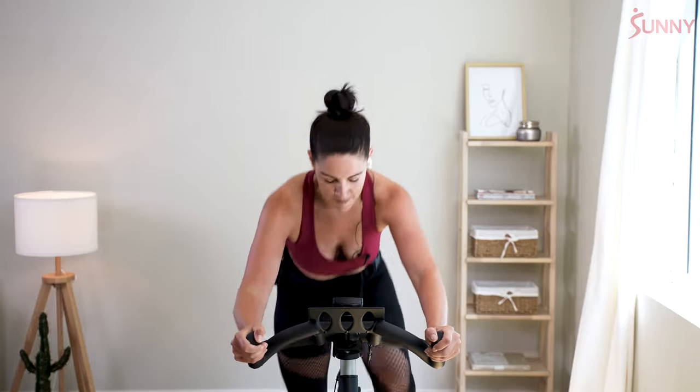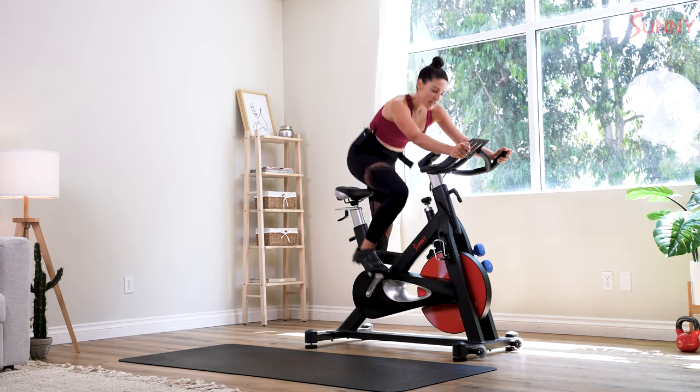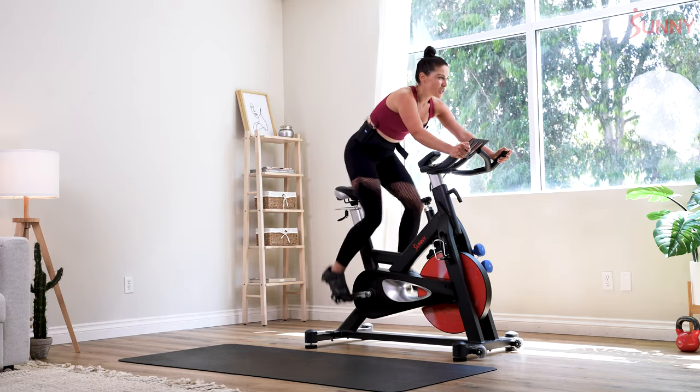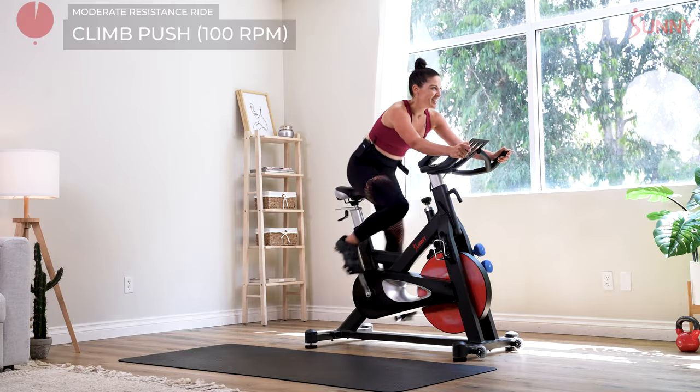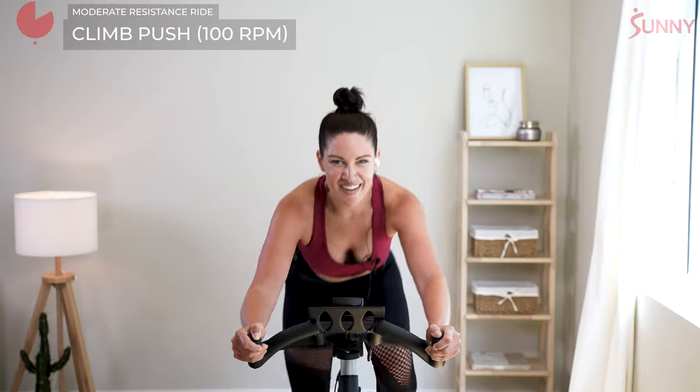We start that push out of the saddle — rise in 3, 2, rise. Look at your RPMs — final 30 seconds. Get yourself as close to 100 as you can — counting down from 5. Let's pedal it out. Give yourself purpose right here. You've got to sink those hips low, push your heart rate up. Just seconds left to really drive your cardiovascular system — can you do it? 15 seconds.